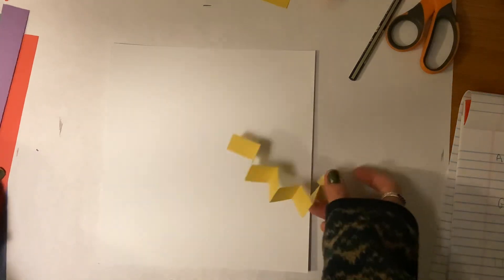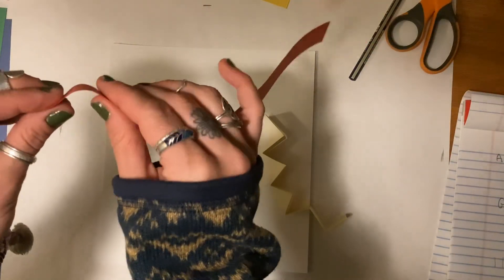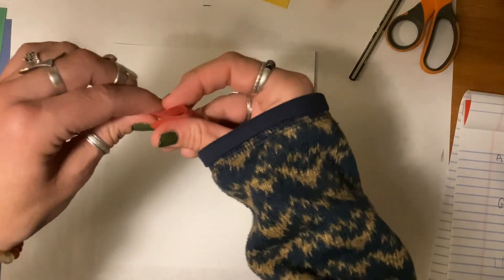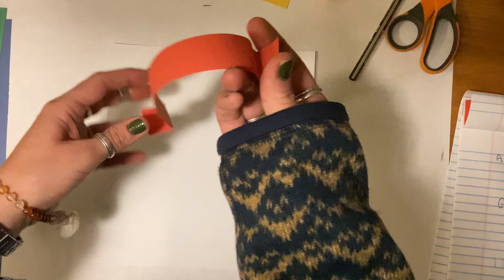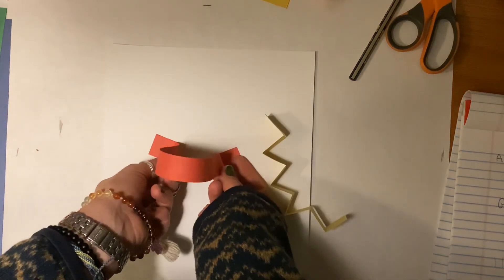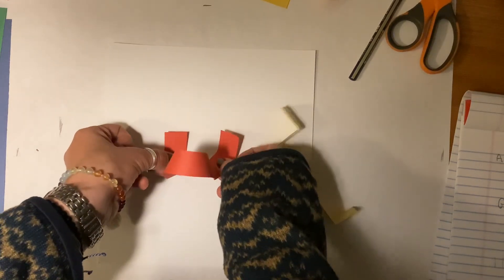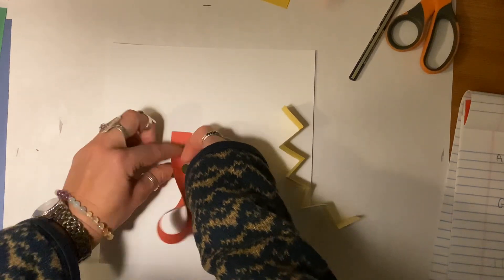I'm going to make a red arch for my dog Toby. I want to fold one piece up and then fold the other piece up — now I have two legs. They can stand up like this, or be like walking feet, or have crisscross legs.